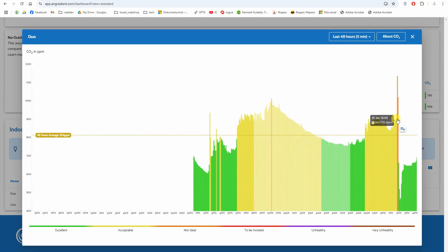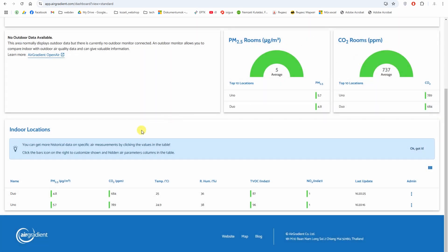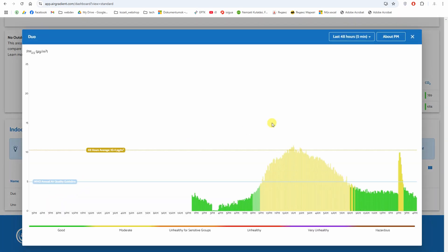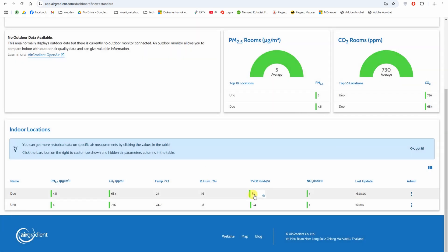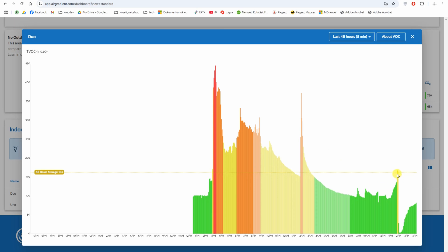Analyzing the dashboard: we started with the jumping activity and CO2 was quite high, then we opened the window and the value fell down. Interestingly, PM2.5 actually increased to 22 after opening the window — which is a little confusing. For VOC, opening the window caused it to decrease, which is what I expected.